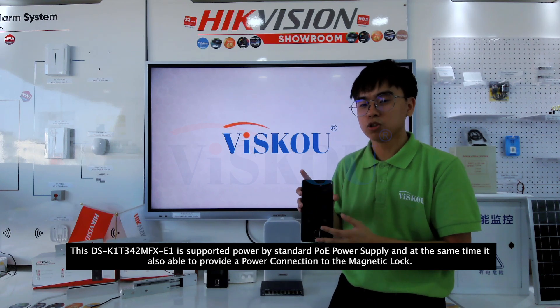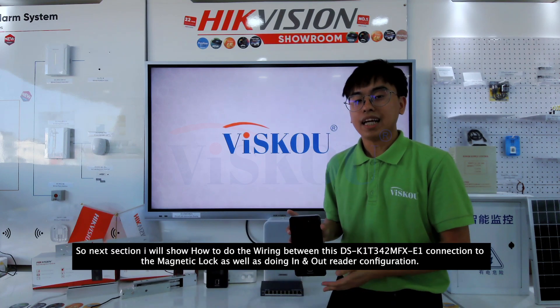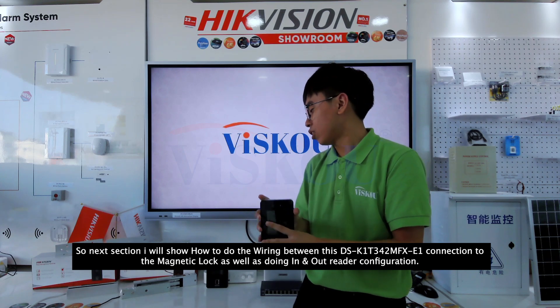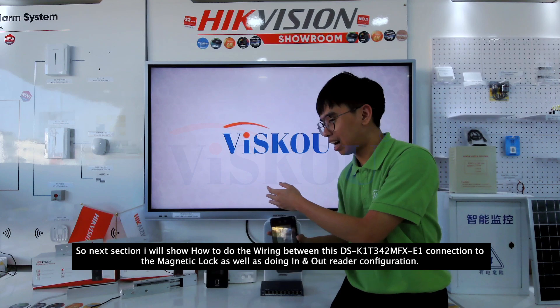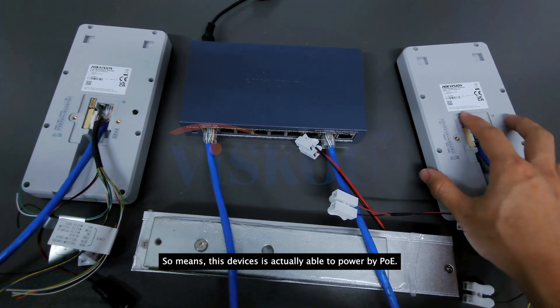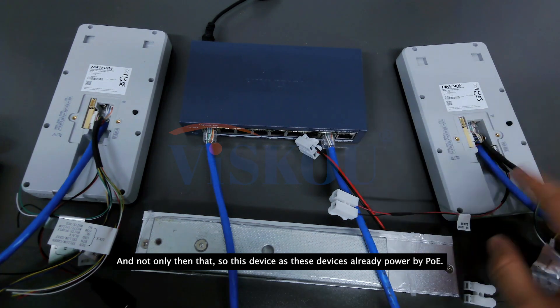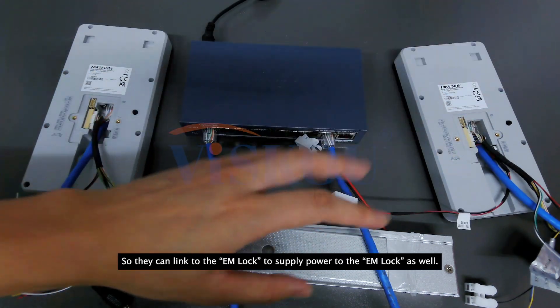Unlike the normal 342MFX, this MFX-E1 is powered by standard PoE power supply. At the same time, it is also able to provide a power connection to the magnetic lock. So these devices, once powered by PoE, can link to the EM lock to supply power to the EM lock as well.